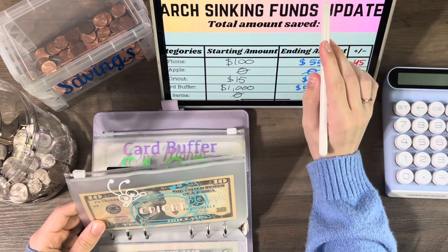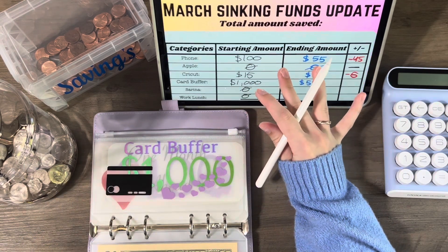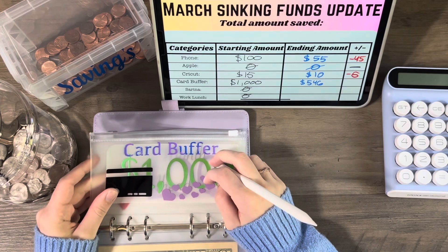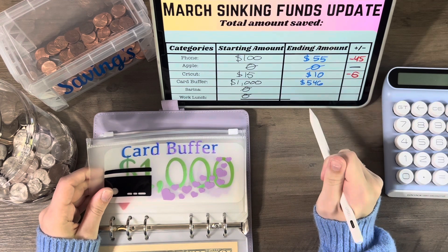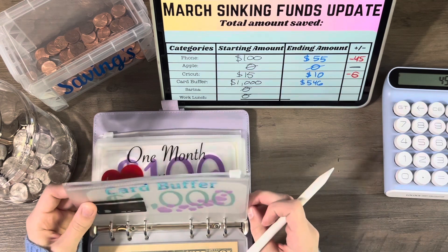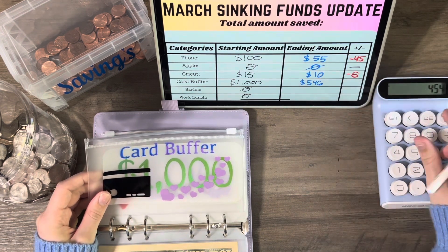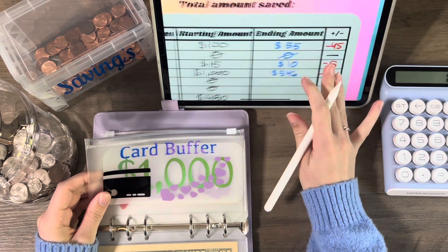For my card buffer, I spent more than I had saved up during this month, so I have to pay some money back. I have to pay 454 dollars. My card buffer — I already determined that's how much we have because I still owe this. So we went down by 454. But I will try to get that paid off in April, or definitely by May.